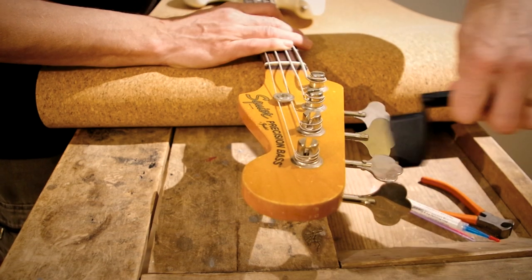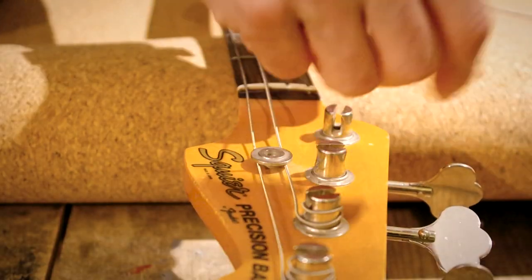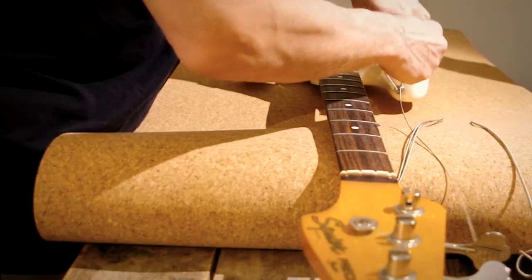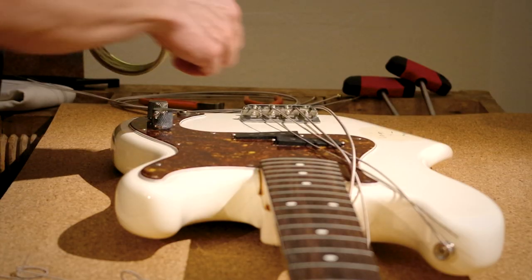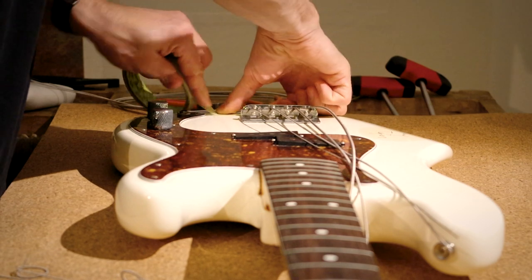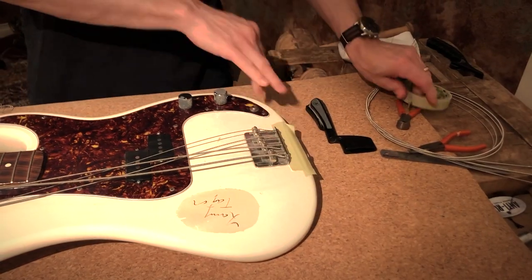Start off by loosening the strings. Be careful not to make marks to the headstock. When removing the strings I'm clipping them off so it's easier to remove the old strings from the bridge. Before I do that I'm protecting the finish behind the bridge with masking tape so I won't leave marks.